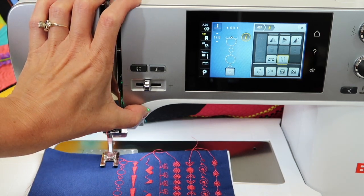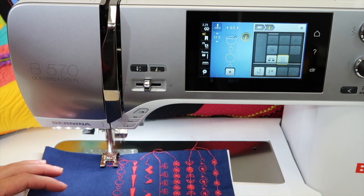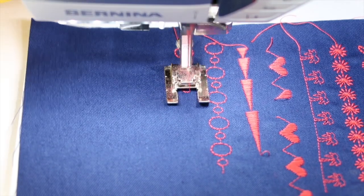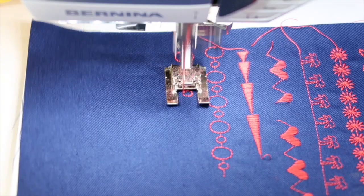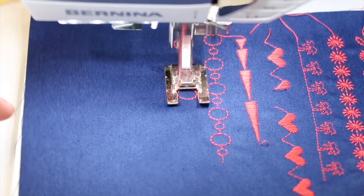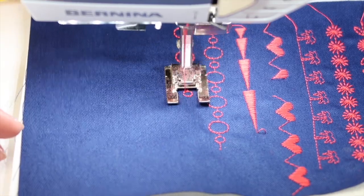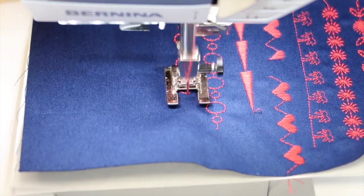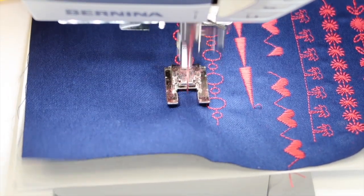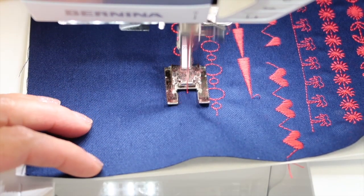I'm going to push my start and stop button, because that's the easiest. It is going to take longer to stitch out, but it definitely is going to give you that heavier look when it's done. This is one of my secrets. When I do the Stitching Cosmos course and I take stitches, people ask how I made them look so big or bold. I usually don't reach for thicker thread — I'll reach for one of these functions that actually just stitches the stitches with more stitches. I'm going to push pattern end to finish up this stitch, lock it, and cut it.